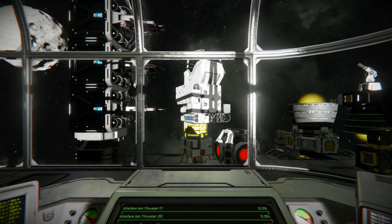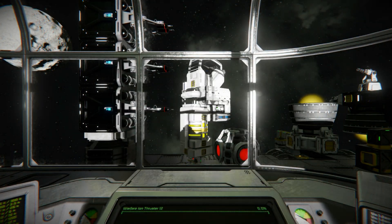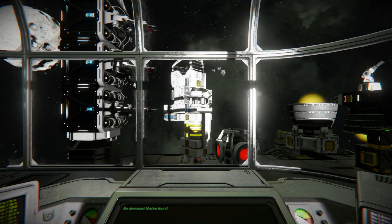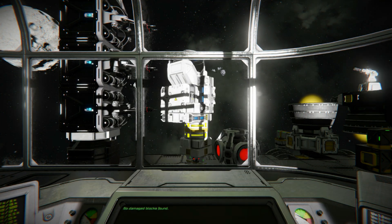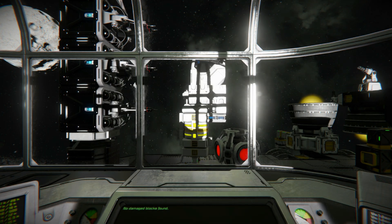I fixed that with this control pod. I only needed this tiny little ship to do four things: keep my suit charged, keep my oxygen filled, move me around the station where I needed to be to get a good look at things, and control my drones from the safety of the pod.